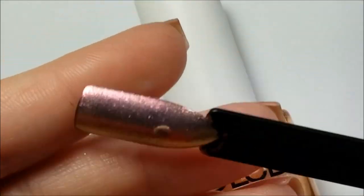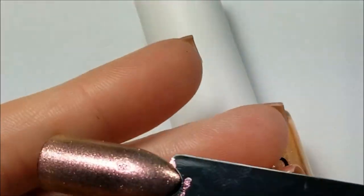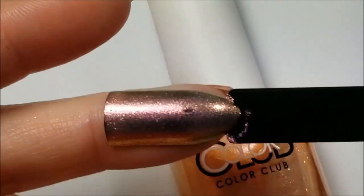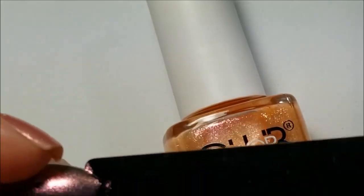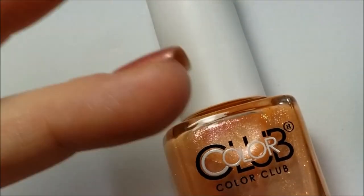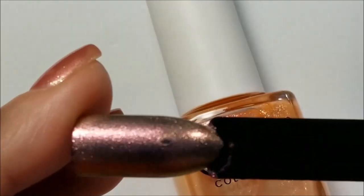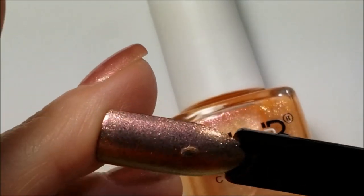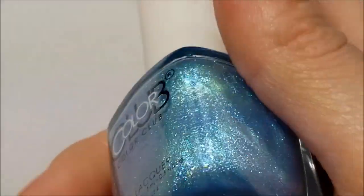I don't know how many of these polishes I'm going to end up keeping and how many I'm going to destash. I don't know how long I'll be keeping 'Rise and Shine' just because I'm not a fan of it. So take a look on my destash — it may be there.